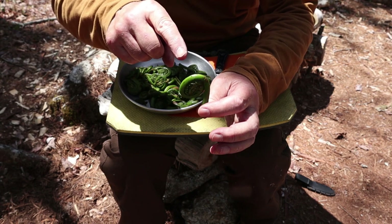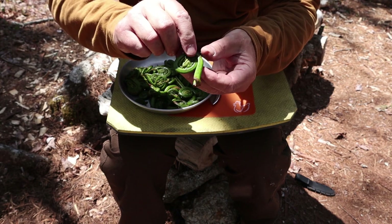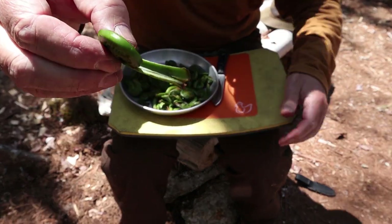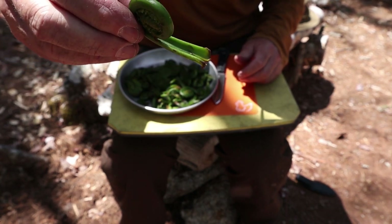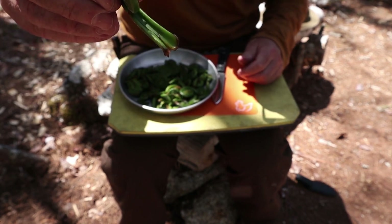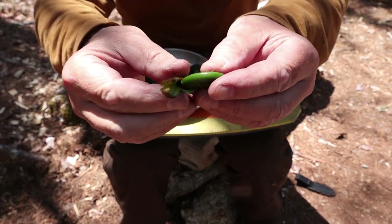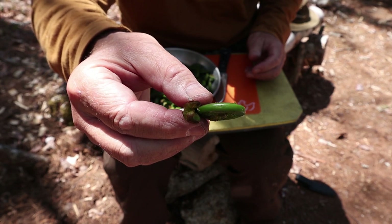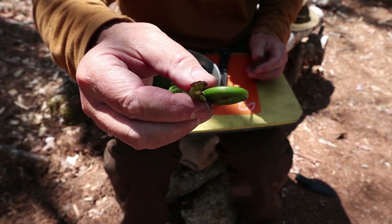Cinnamon fern fiddleheads are not deadly poisonous, but if you consume them on a regular basis, research is showing they can cause cancer over time. Even so, real fiddleheads from the ostrich fern still need to be cooked properly to avoid any problems. The thing that differentiates the ostrich fern from the cinnamon fern is the divot on the inside — it has a C shape when you look at it on end. If it doesn't have a C shape, it's not an ostrich fern and not an edible fiddlehead.